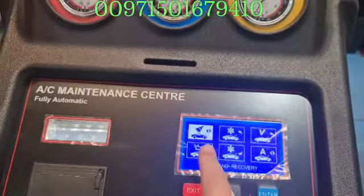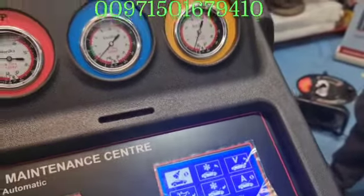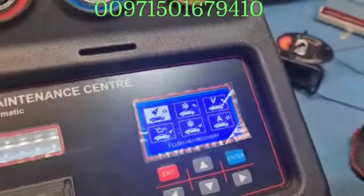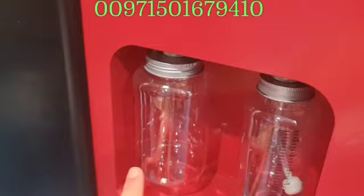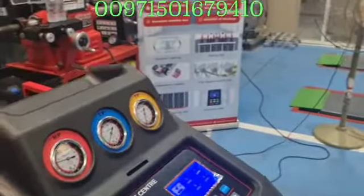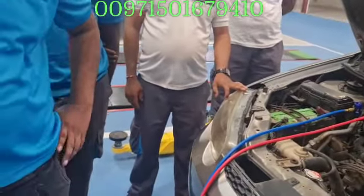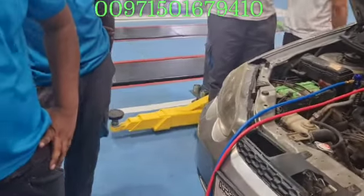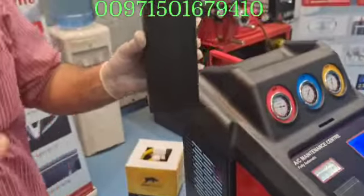Here you have the flushing and recovery function. This function will do reclaiming of the gas — it will recover the gases, absorb the car gas from the car up to the machine, flush it through the filter, and separate the oil. The used oil will come in here, so you will know how much used oil you have inside your car. Please remember — when you change a compressor, the manufacturer keeps some oil inside. So you think there is no oil and you add more — that is not correct.